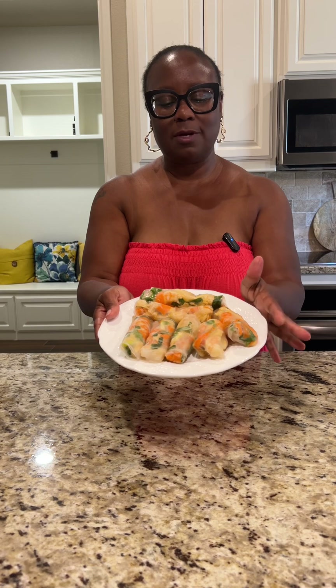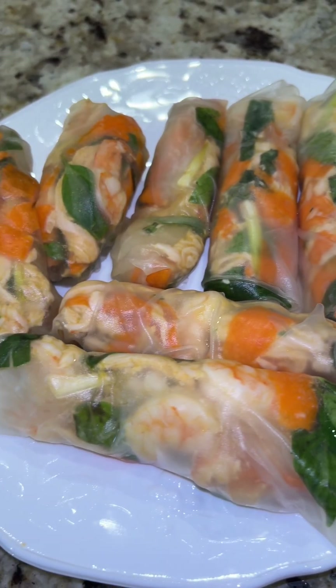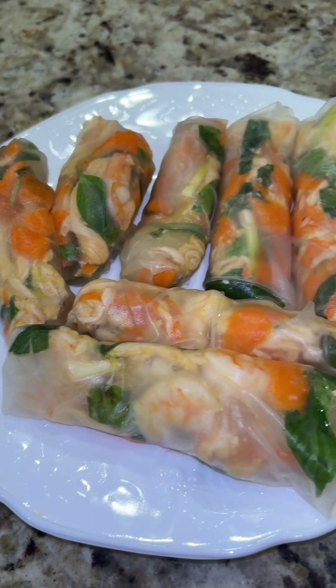My little mixture of chicken, shrimp, and some veggies made seven spring rolls. I want to thank y'all for watching and I will see you on the next video.